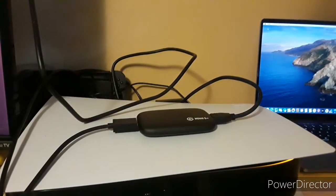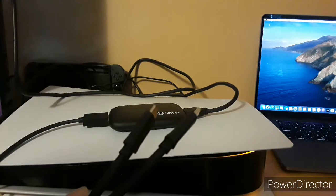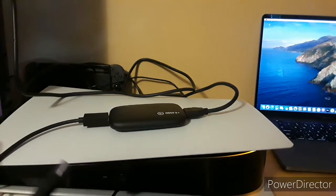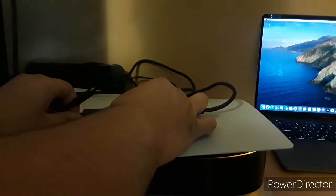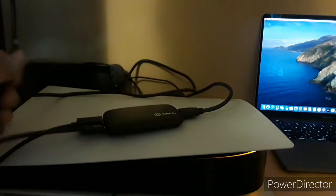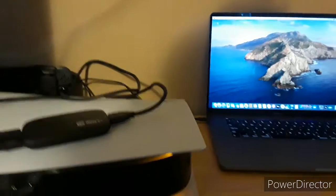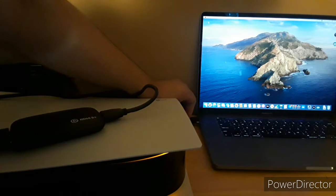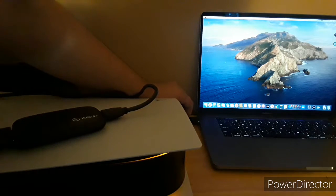Now all we need is the USB-C cable. Since I have a MacBook Pro, we're going to connect using the USB-C to USB-C cable — connecting it right here to the Elgato HD60S Plus.